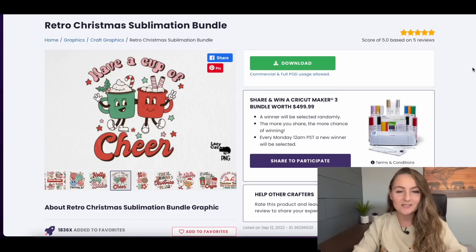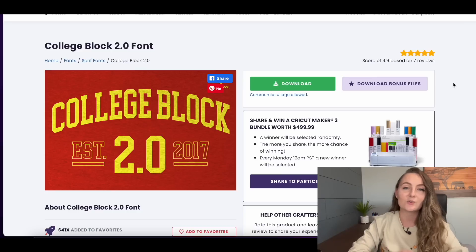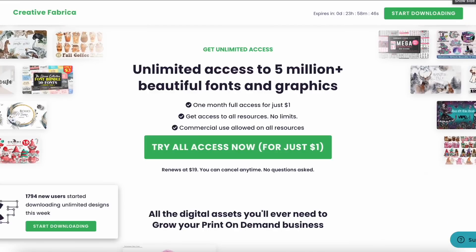The biggest question I get about Creative Fabrica is: how do I actually edit the designs that are already made? That's what we're going to go over in this video. I've got a really cute graphic of two little Christmas mugs, and I'll show you how to erase the words so you can put different words on it. I'll also show you how to upload a font from Creative Fabrica into Canva. If you haven't signed up yet, I have a link in the description for $1 for your first month's trial, then a discounted rate of $19 per month instead of $29.